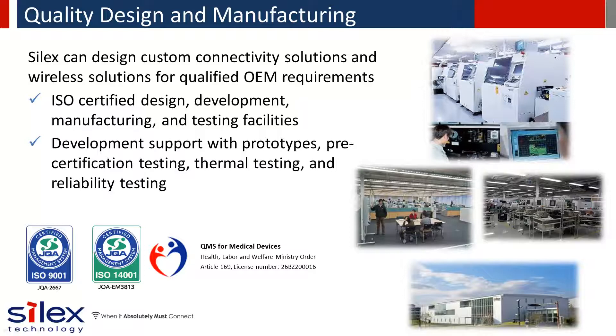Our engineering and production facilities are co-located, enabling efficient and quality production on multiple SMT factory lines.